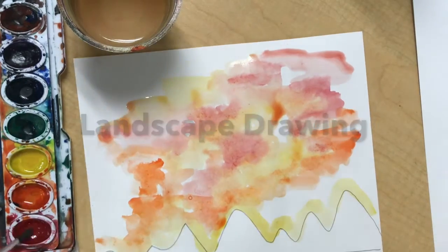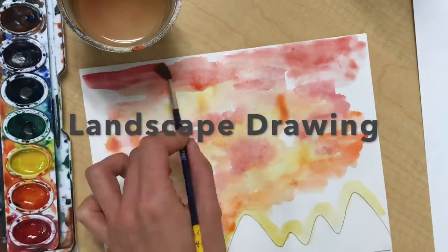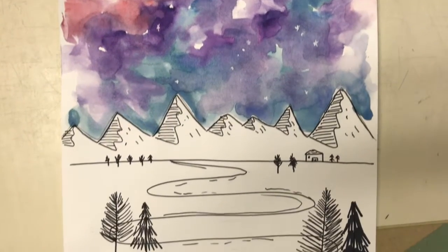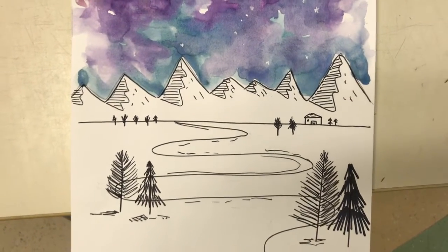Hello, my amazing artists. Last class, we painted our watercolor skies. Today, we will be adding those details in pen to our landscape.